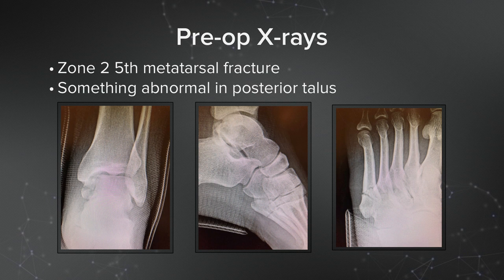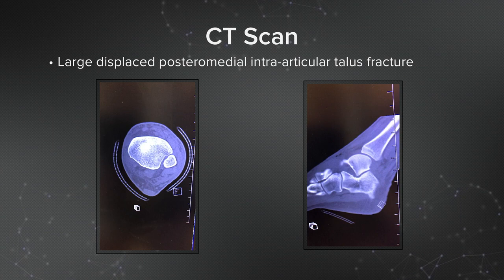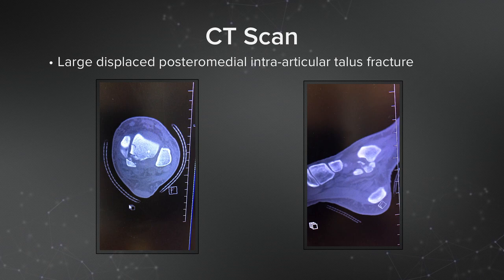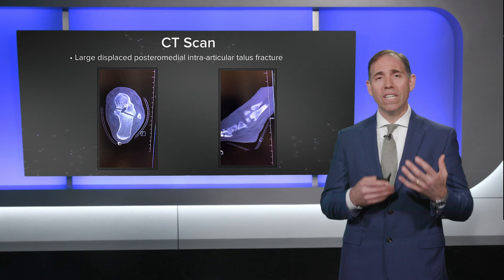Initial x-rays revealed a zone 2, slightly comminuted fifth metatarsal fracture, as well as something looking abnormal in the posterior talus. You can see right under the medial malleolus and just behind the talus on the lateral x-ray — something isn't right. We got a CT scan, and on the sagittal image you can see a fracture of the base of the fifth metatarsal, but most importantly a displaced intra-articular fracture of the posterior medial talus.